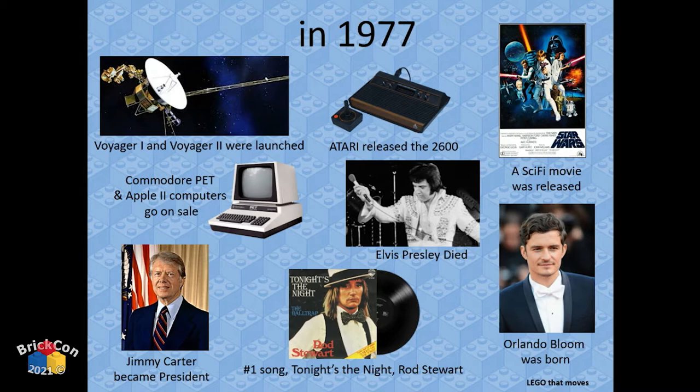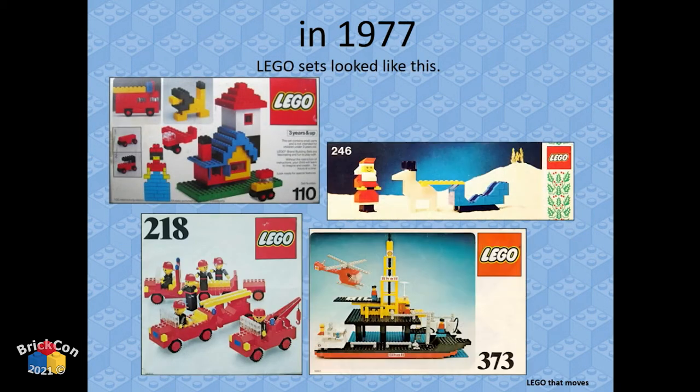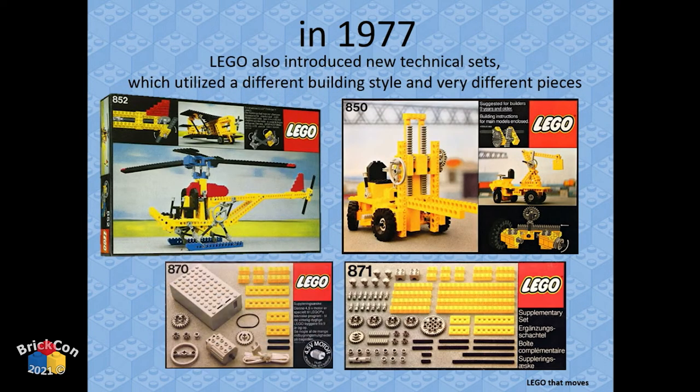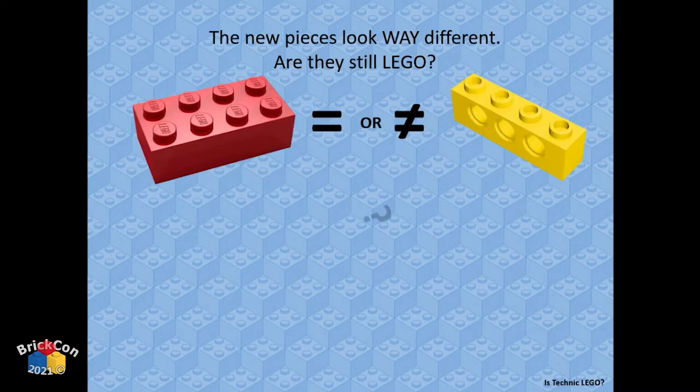In 1977, LEGO looked a certain way, and they also came out with LEGO that had holes in it — weird stuff. It wasn't called Technic yet, but it's what we now know as Technic.